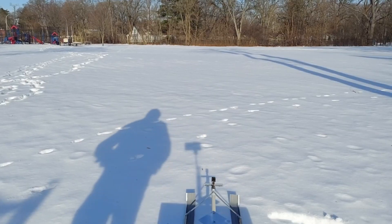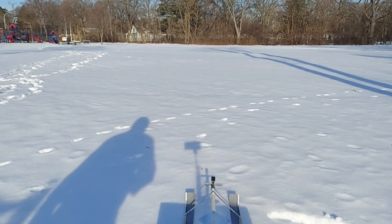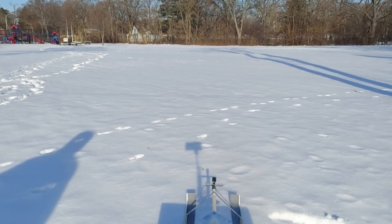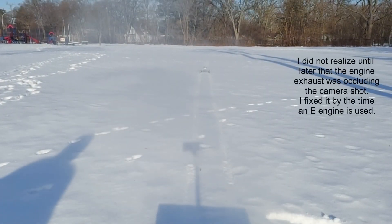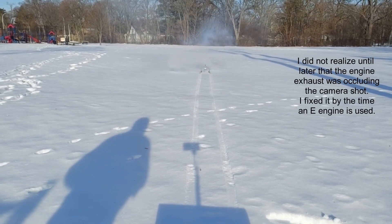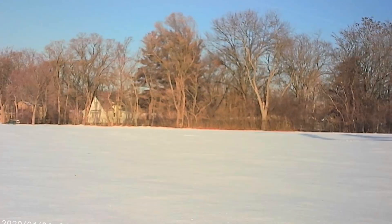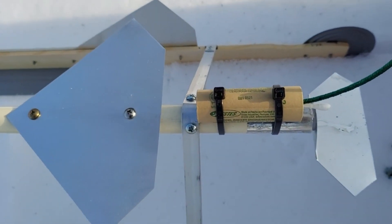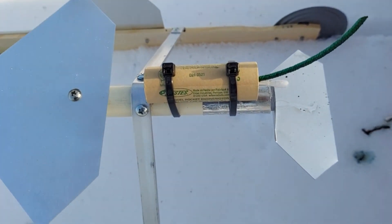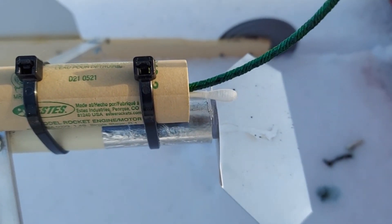Okay, first test with the C11. This time we're going to really ramp it up to a D12 - that's about four times as strong as what we just did. By the way, that's just the end of a Q-tip I use to hold these fuses in because the nozzle is too big for the fuse to stay in all by itself.